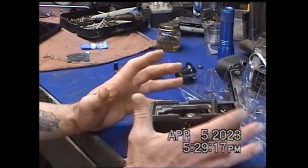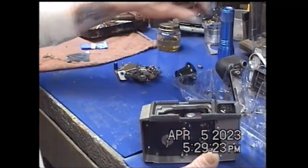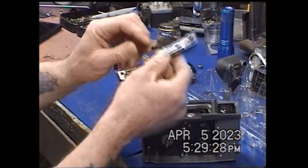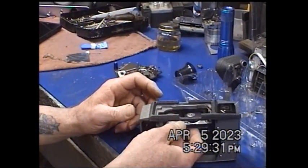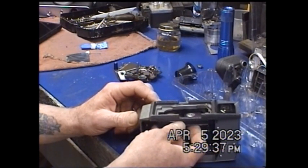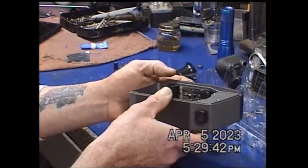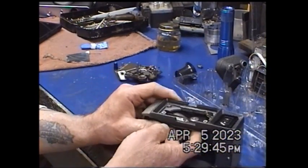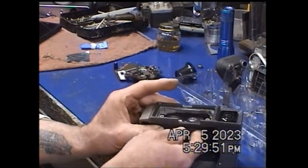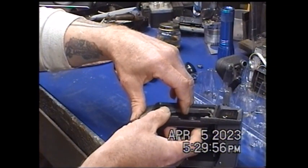The only real tricky part — this thing came apart like really easy. The only tricky part I had was getting this, which is the film gate, in here. And of course it just goes in now. It was a pain to get out, but it just went right back in. And it looks like it's correct.